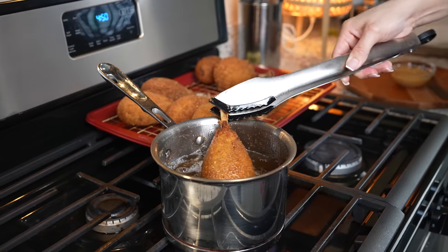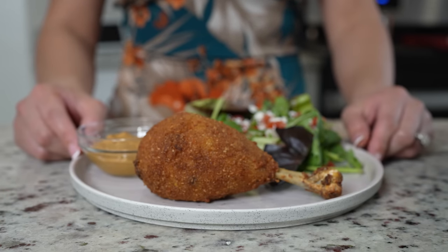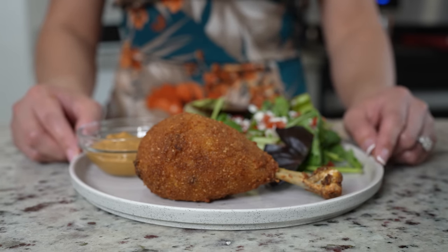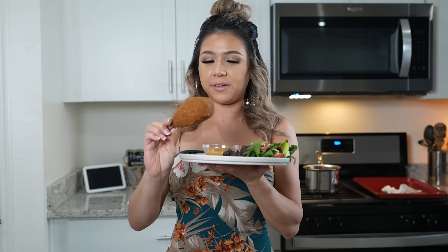Once we're done frying all of our drumsticks, now we can get ready for the fun part — serving! I'm going to be serving my chicken with a side salad and a creamy chipotle sauce, but of course you can also enjoy it by itself. Just like that, now we are ready to enjoy. And now for the best part — the taste test! I hope you give this recipe a try. They're seriously super fun to make and easy, and the best part is that you can add whatever you want to your filling.